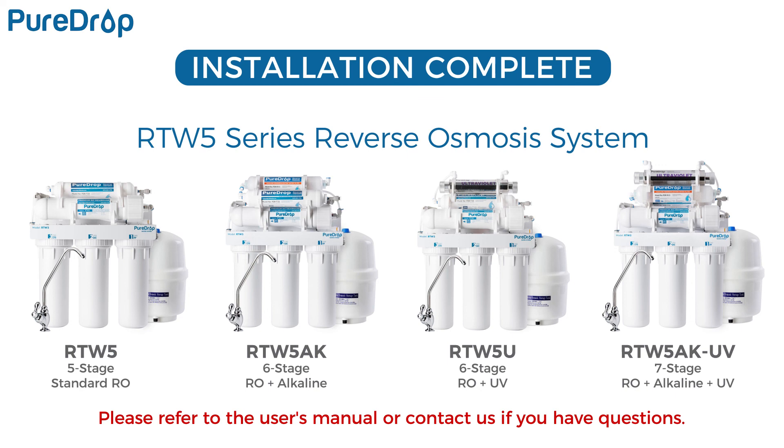The installation is complete. You can now enjoy purified, clean water from home. Please refer to the user's manual or contact us if you have any questions.